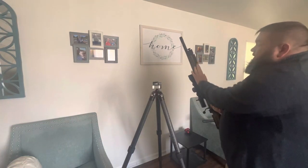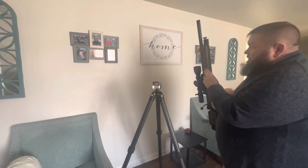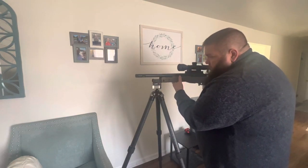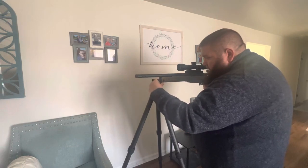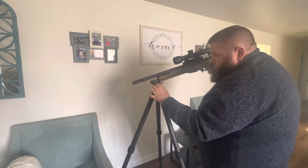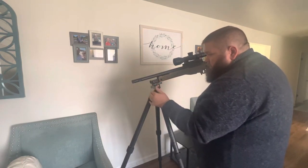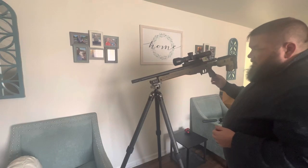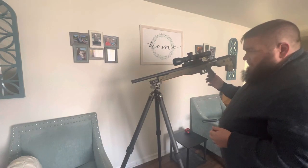I don't have any Picatinny rails, so what I'll do is get the really right stuff AI ARCA plate or the really right stuff dovetail plate. The only option I have right now to lock it in here is this piece of Picatinny that's on this spigot. The ball head itself is pretty strong. That's a over 15-pound rifle hanging off the end of that. It definitely has a lot more wobble, but it's also not really sitting at its balance point.